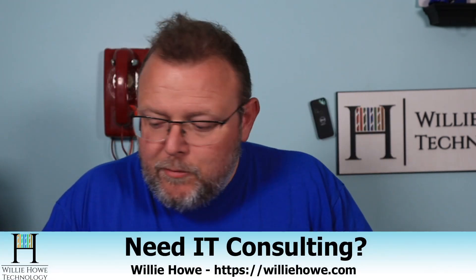Hi, I'm Willie. Welcome to my channel. Thank you for being here. I appreciate each and every one of you. And what we're going to take a look at in this video is the Grandstream WP825.